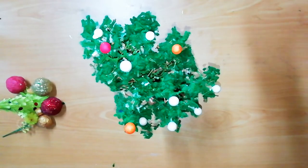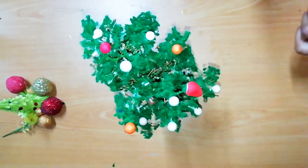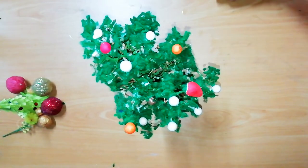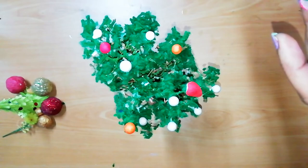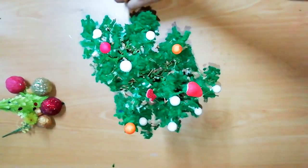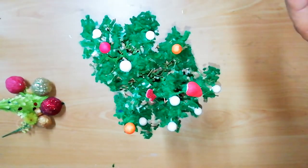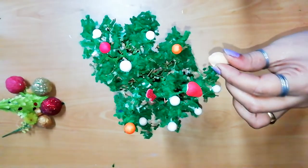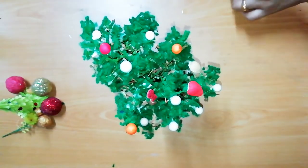We will put this in the pot and add color. This is a glitter foam sheet — we will put some pieces in and add the glitter color.